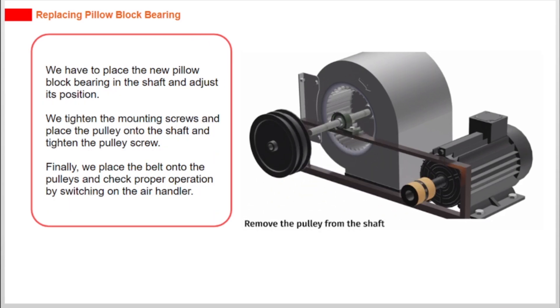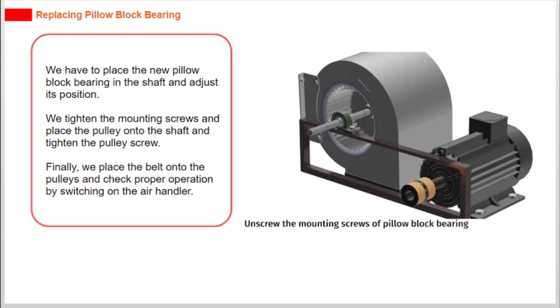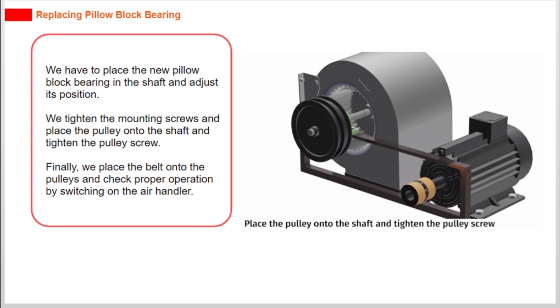We place the new pillow block bearing on the shaft and adjust its position. We tighten the mounting screws and place the pulley onto the shaft and tighten the pulley screw. Finally, we place the belt onto the pulleys and check proper operation by switching on the air handler.